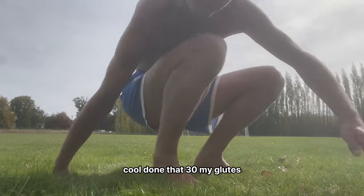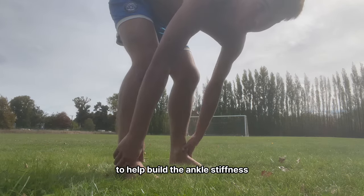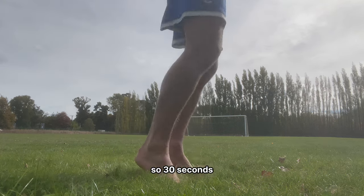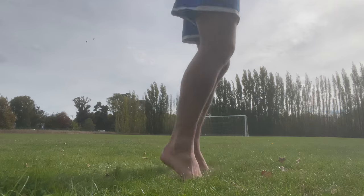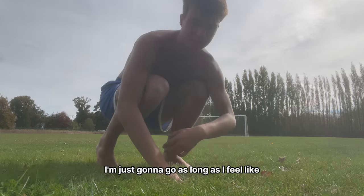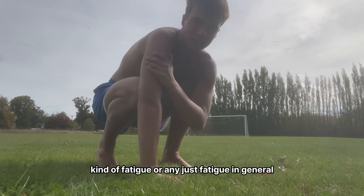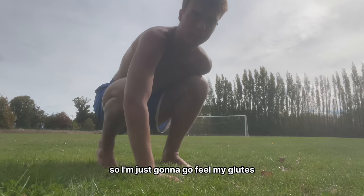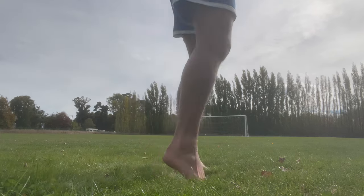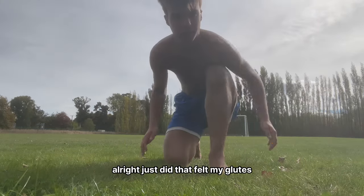Done that — 30 reps, I can feel my glutes. Now I'm going to do some hops to help build ankle stiffness and just get me warmed up. I'll go for about 30 seconds on this one, or just until I feel some fatigue — could be a minute, could be three minutes. Let's go.